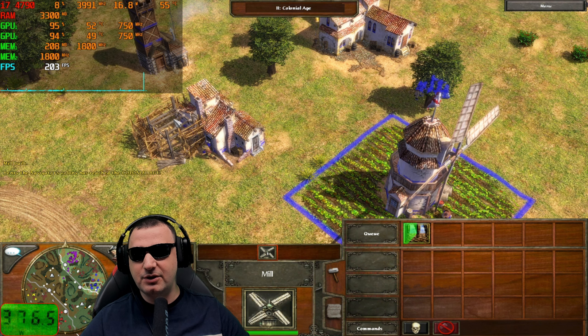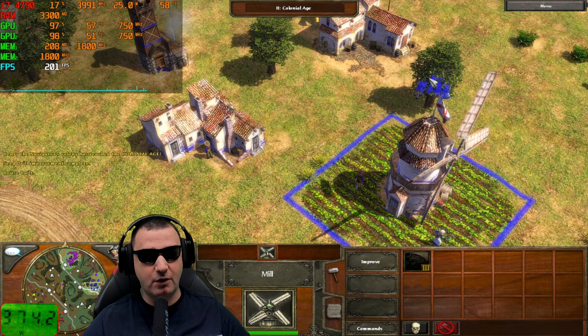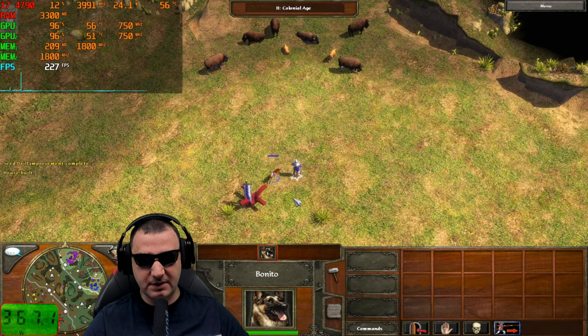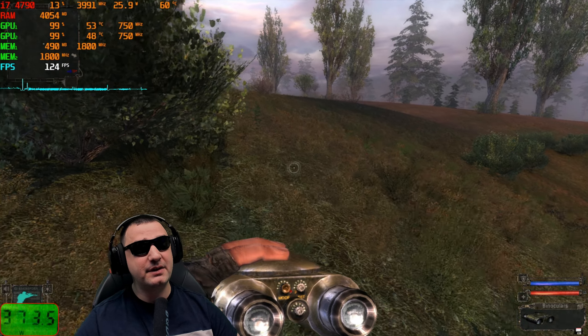If you're interested in playing games like this, it will be a fantastic experience. You can see maximum core load, 50-60 degrees on the video card, and only 200MB of VRAM utilization. Definitely good performance.